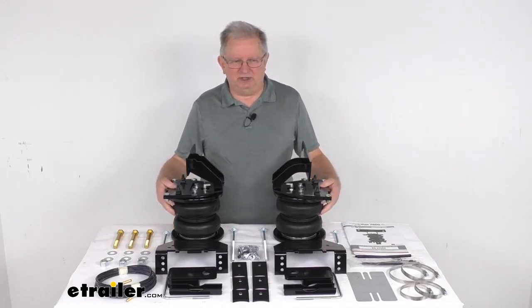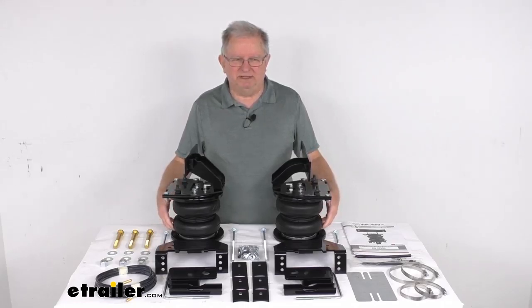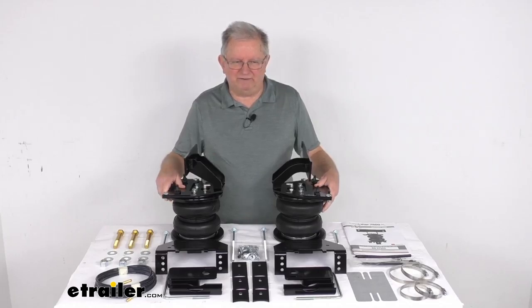This reduces the strain on your OEM suspension that can be caused by extremely heavy loads. It will improve overall stability and ride quality, and it will help diminish sway and absorb road shock for a nice smooth ride.